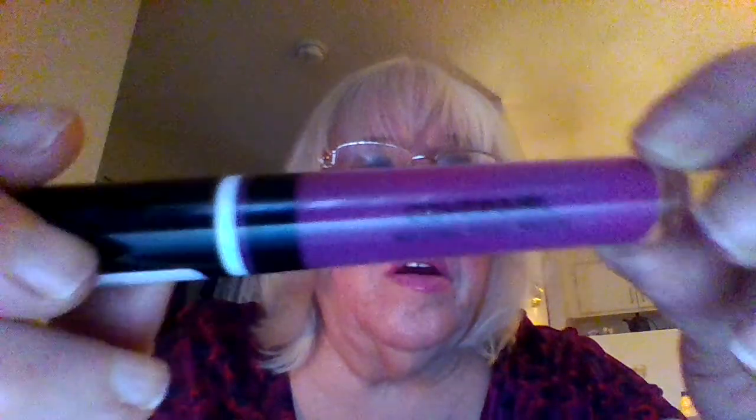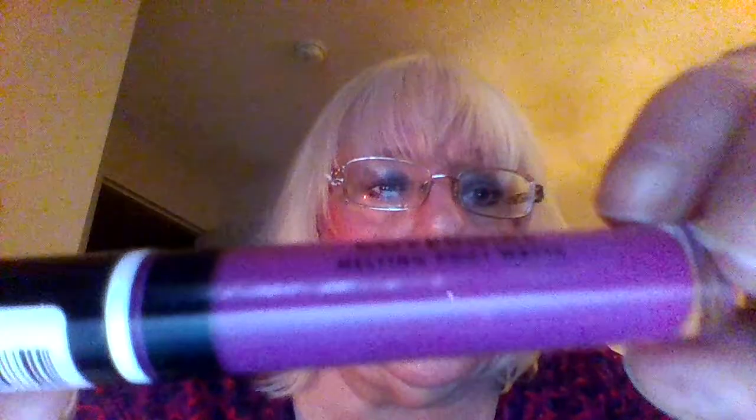And then this one — Covergirl. It's a MAC, a Pout MAC. I don't know the name. But they're very dark. I find them a bit too dark for what I like, but they're not bad if you're going out.